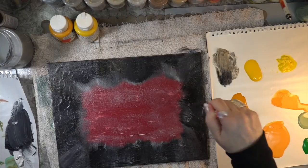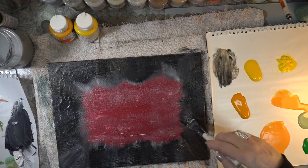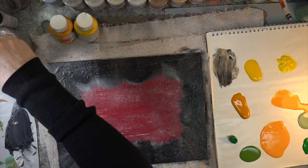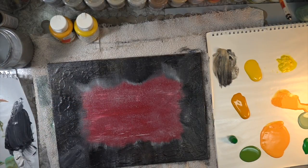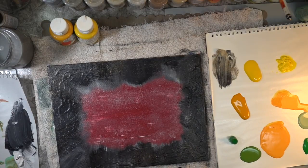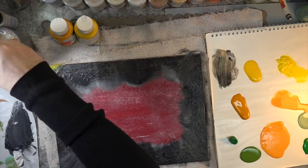I wanted to add more of that gold. That FolkArt gold is absolutely beautiful — it just has a soft shimmer of sparkle in it. Next time I'm at Michael's, I am going to pick another one up because it is beautiful. It's so opaque, but yet it has a kind of presence and I do like it. So if you're at Michael's and you see this gold FolkArt paint, I suggest you pick it up.